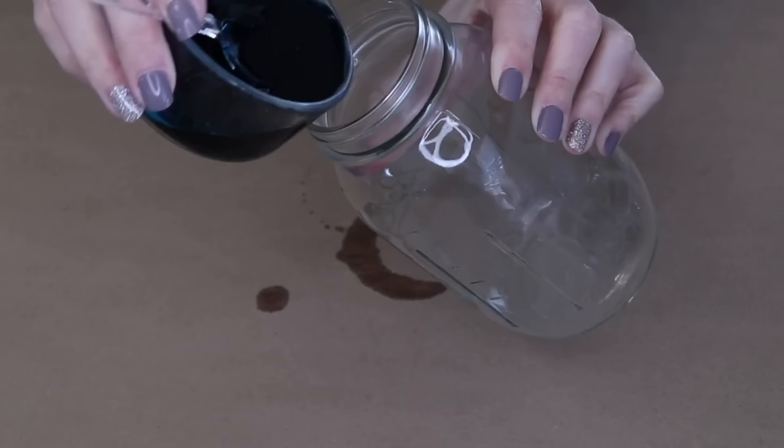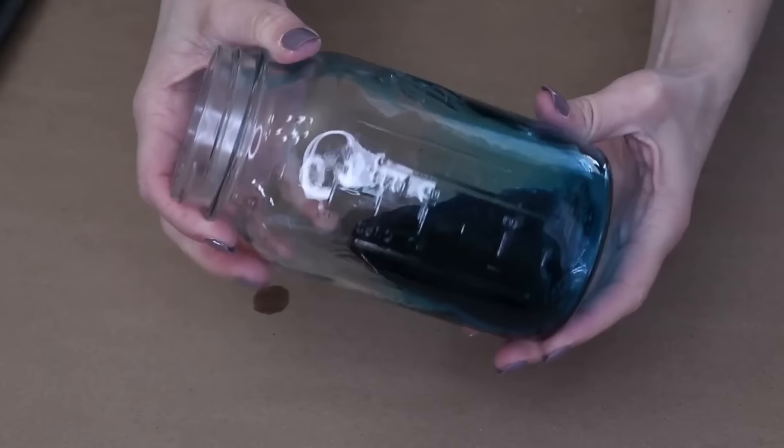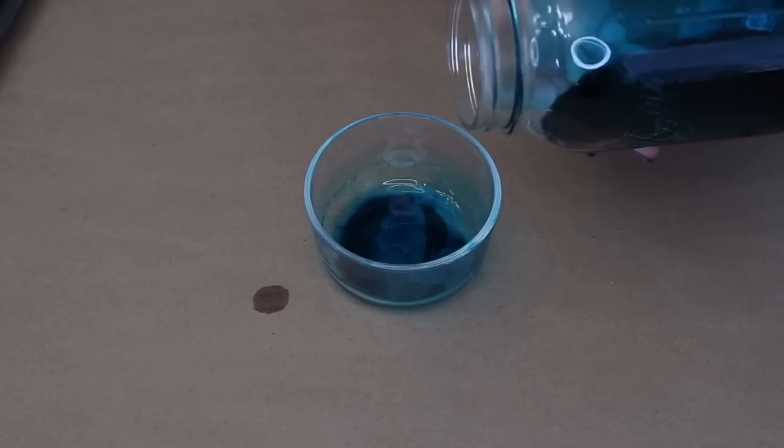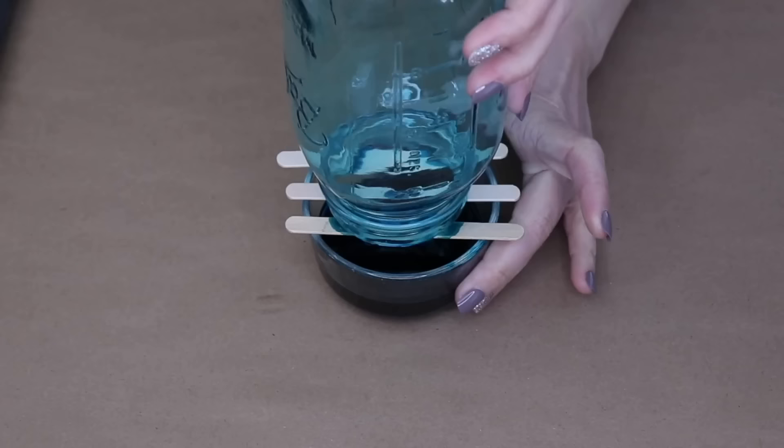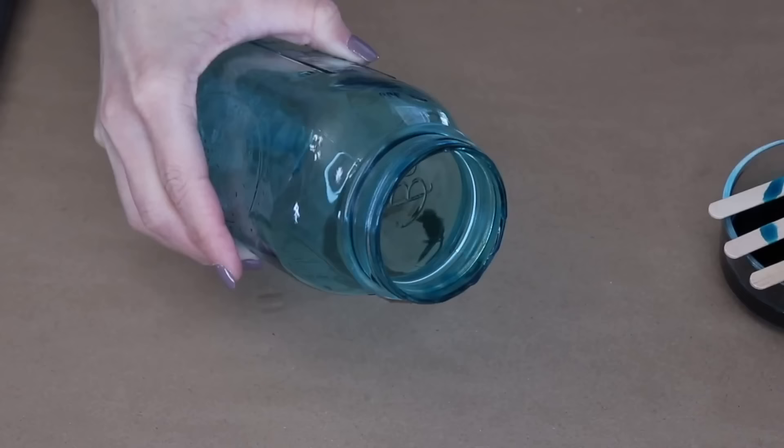Grab your mason jar, make sure it's nice and clean. Pour that dark blue mixture into the jar and swirl it around so it covers everything. Once you've swirled it all around you can dump the excess back into the original container. Now let this drip for about 10 minutes. Take a paper towel and wipe off any excess drips that are around the rim of the jar.